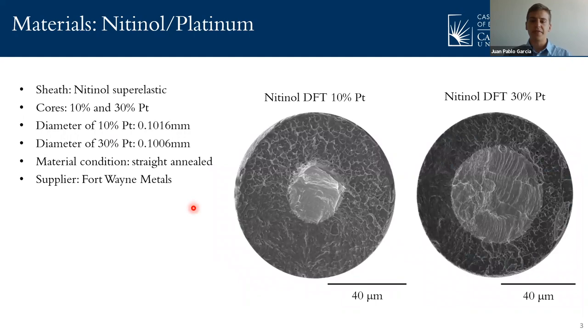There is abundant research available on common composites such as chromium cobalt alloys with different inner cores like silver, gold, and platinum, but the combination of nitinol with an inner core of platinum has not been studied enough. This project aims to compare the mechanical reliability of the 10% versus the 30% wire, also compare them to other common DFT wires, and then analyze the fracture surface and fatigue initiation points. All of this with the purpose of providing physicians, researchers, and designers with accurate data that can be used when choosing which composite is better for the specific medical application.